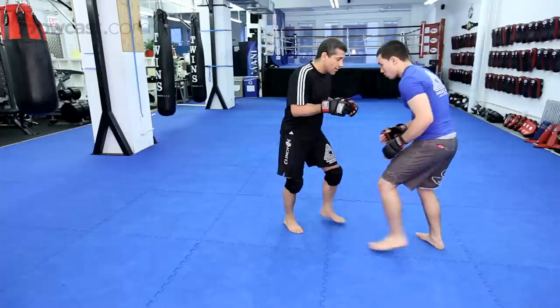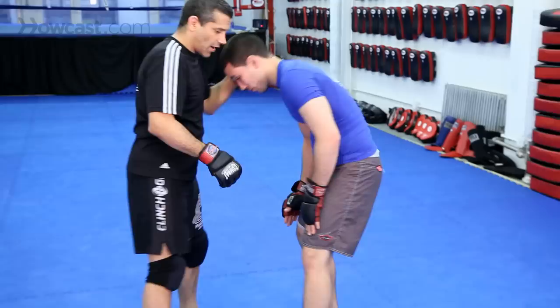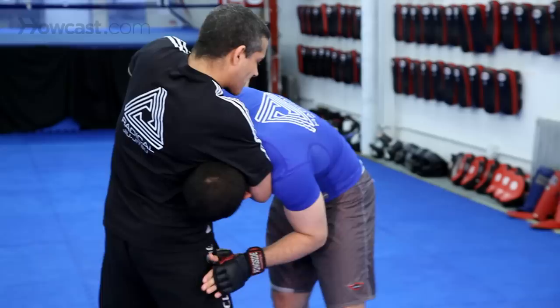This way: boom, boom. Traditional guillotine — he shoots in, boom. I get the guillotine, square up, yo ho ho, he taps. On this side: he shoots, boom, come in, square up, yo ho ho.